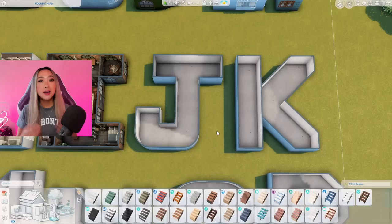Honestly, the inspo pics were definitely up my alley. You guys know I love a neutral, minimalistic home. And since this is the letter J, I think if possible, I might lean a little bit more Japanese rather than Scandinavian, but still try and keep it under the overarching vibe of Japandi.